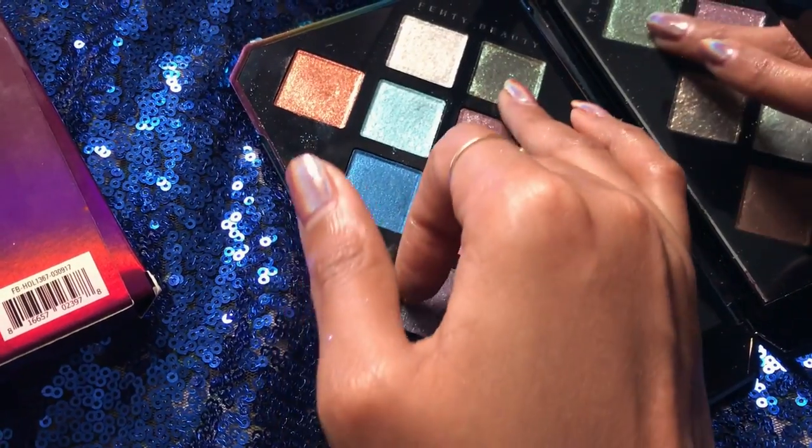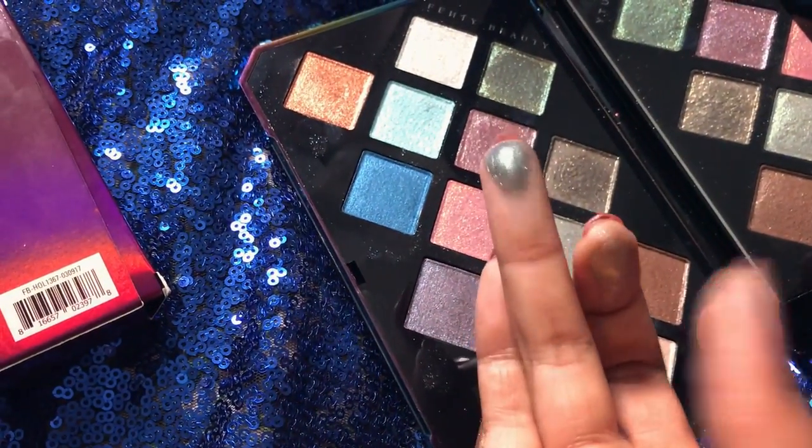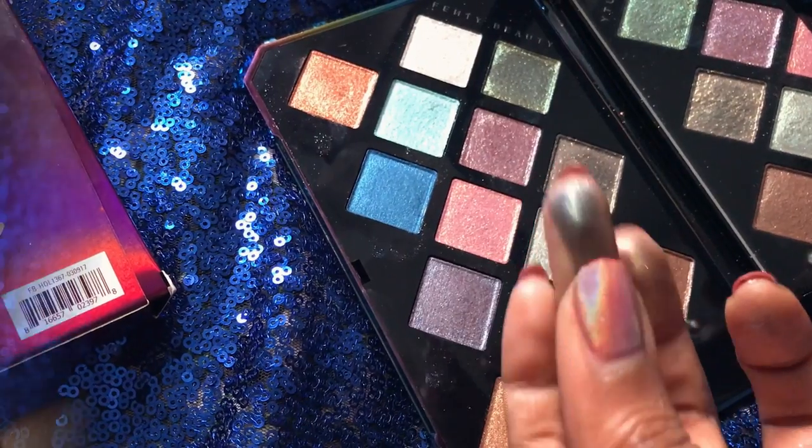The two colors I worked with for my eyeshadow are Sublime and Extraterrestrial. I just wanted to go a little bit green today — and look at that, that is so, so pretty. We're going to start off with the eye makeup.